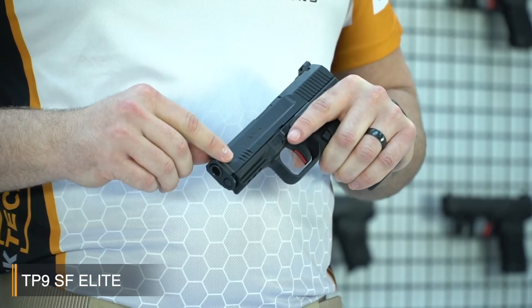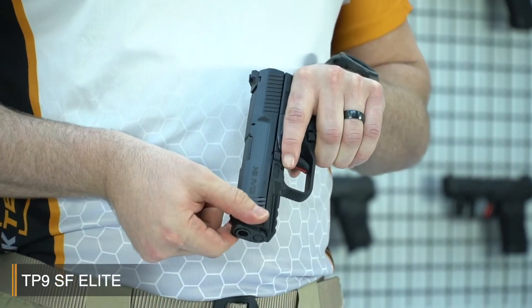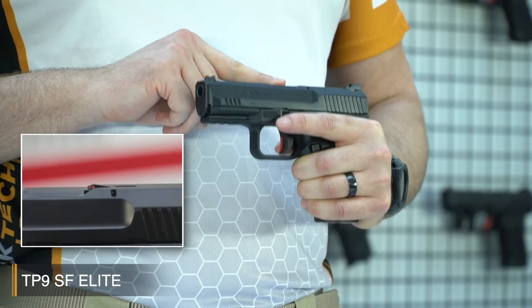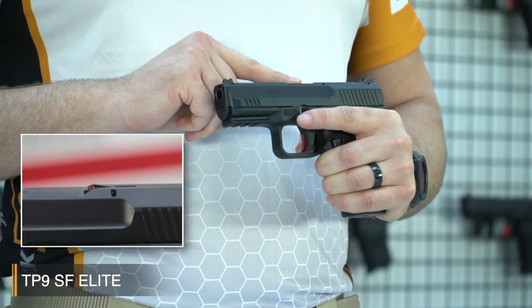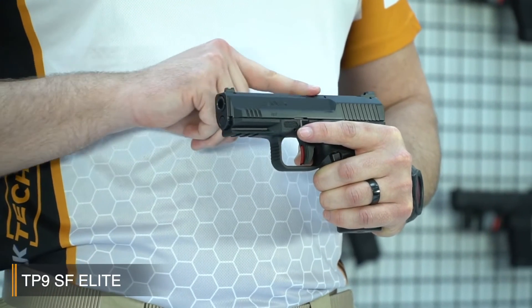There's also a front serration for extra surface when using the slide — you can rack it comfortably from here. The indicator flag on the top is a tactile flag, so when a round is loaded into the chamber the indicator pops up and you can feel the status.